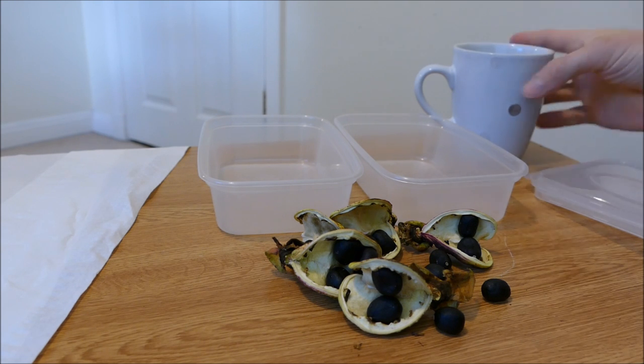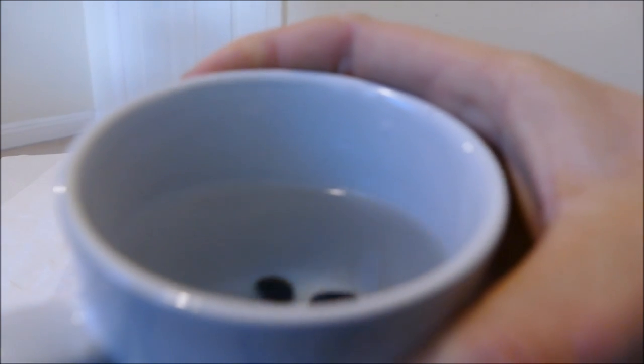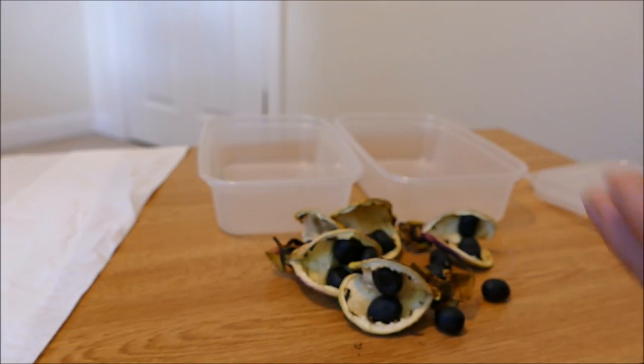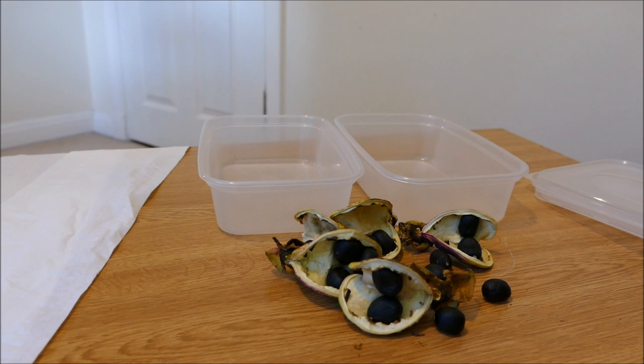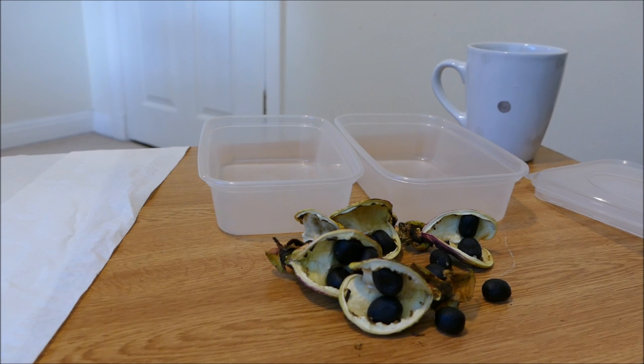I've taken five seeds and put them in hot water. A hot water treatment is quite a common way for certain plants to break down their seed coat. I've soaked them in really quite hot water, probably about 60–70 degrees, for about 5–10 minutes, to see if that breaks the dormancy.